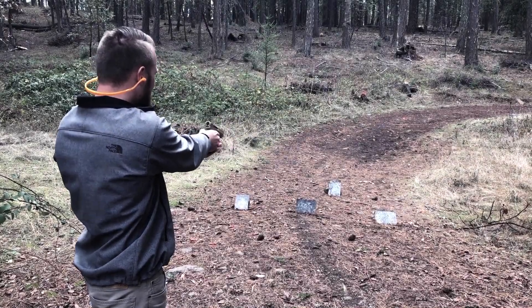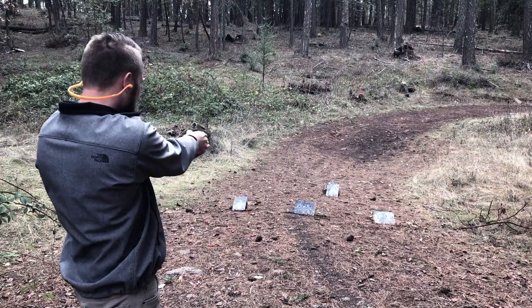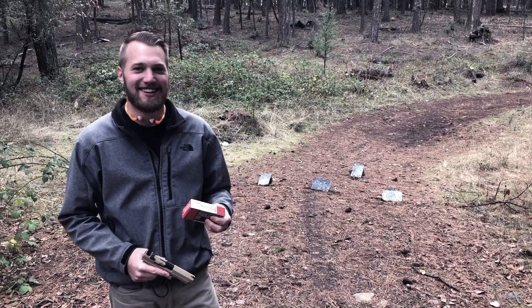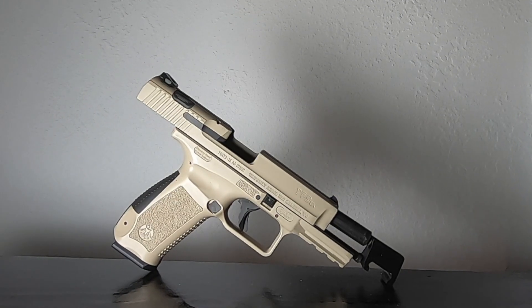Today's video we are revisiting the TP9SA by Sentry Arms. Right now is a rare moment — I'm going to say, please don't go back and watch our old videos on this firearm. You will hear Garrett and I make silly remarks regarding the trigger, lack of safety, or even the sights. When I watch my old video I sometimes think, shut your mouth and take the gun back out, you idiot. We all have those embarrassing moments though, right?